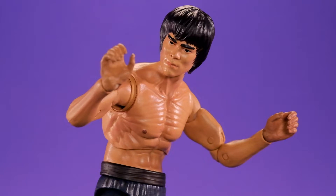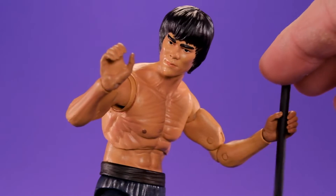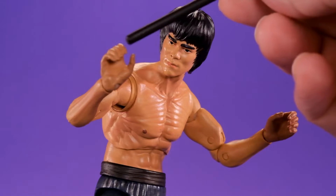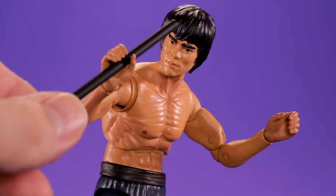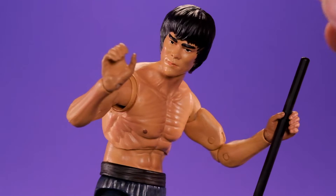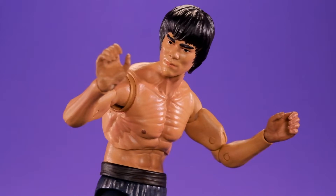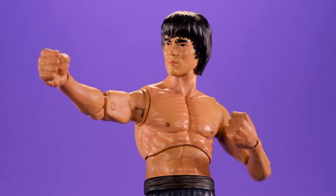As far as accessories go, he actually comes with a lot of really good stuff — multiple hands, weapons, all that. But it's a little bittersweet because he's not really able to hold his weapons. His weapon-gripping hands are just too wide open and his things just fall right through. Check this out — it just goes right through his hand. That is crazy. This should not have happened, especially since it was the same issue on the first figure. On the second one, come on — this should have been fixed.